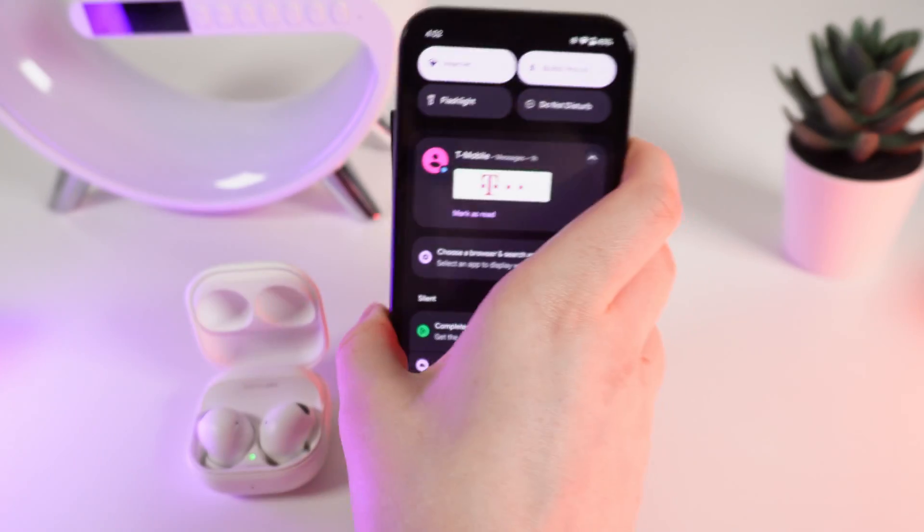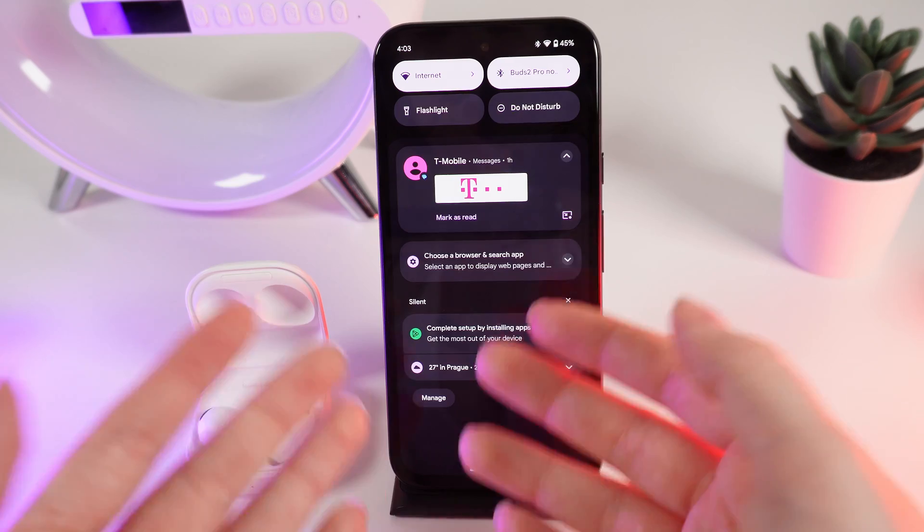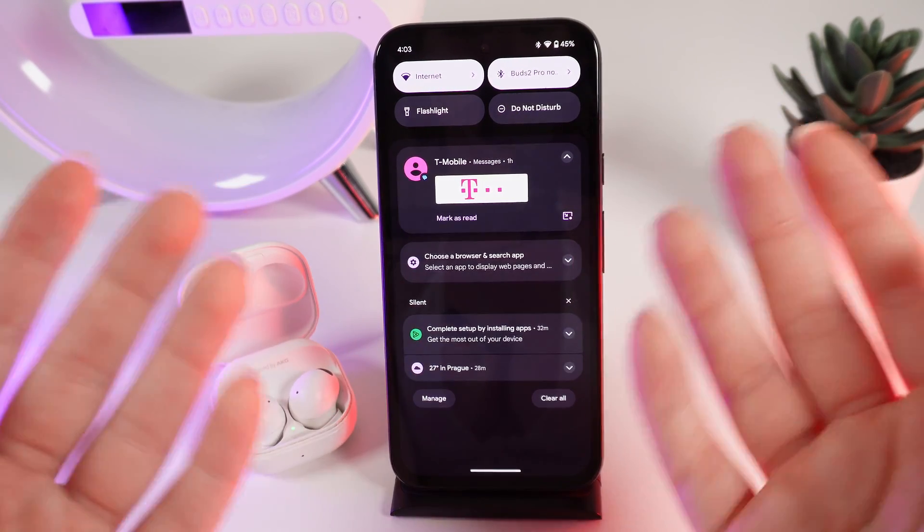And that's it. Now your Bluetooth device is connected to your Google Pixel 8a. That was all for today. I hope this video was helpful for you, and thank you so much for watching.